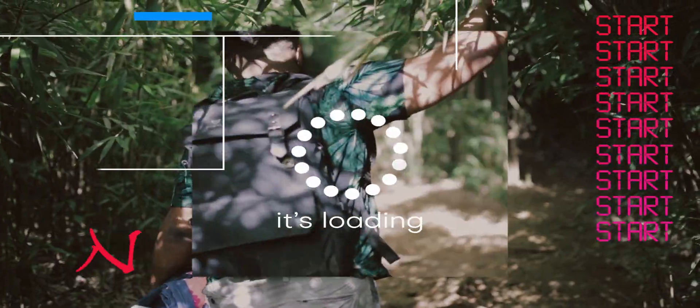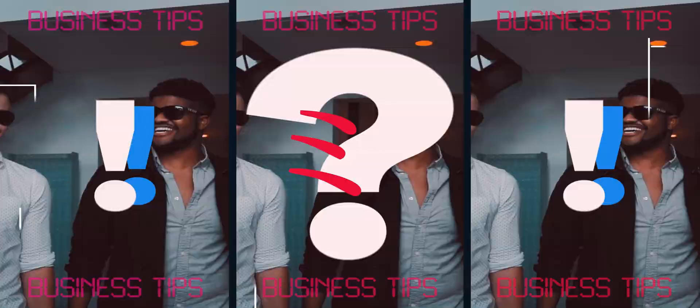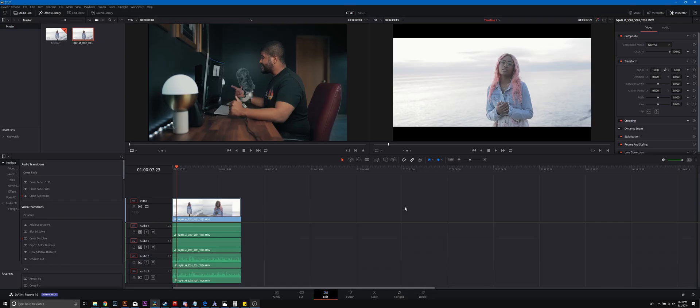DaVinci Resolve 16 Creative Color Grading in less than five minutes. What's good everybody? For those of you who are new to my channel, my name is Sidney Baker-Green. I'm an international photographer, content creator, and cinematographer, and you guys absolutely loved my teal and orange color grading tutorial. So today I'm going to take you guys behind the scenes on one of my favorite clips I've ever color graded, where I use what I call the art of creative color grading.